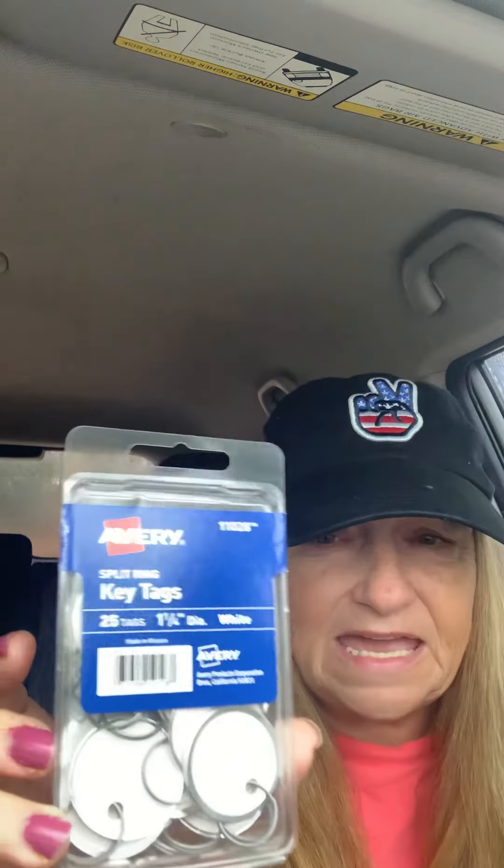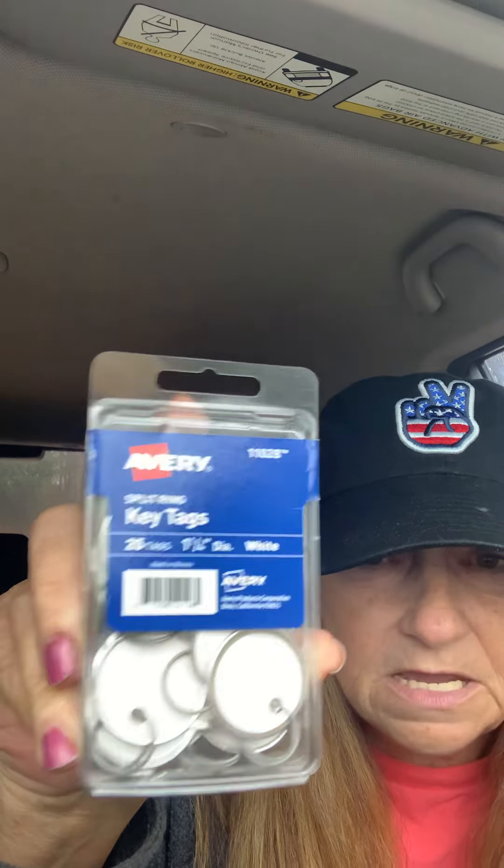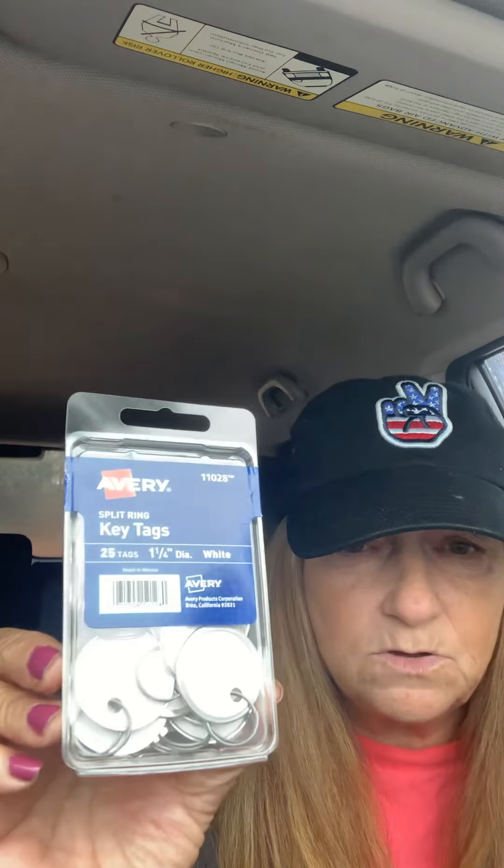I got these key tags. I write the hook size on them and put the little project that I'm doing on there - if it's a poncho or a shawl, I put it on there. These are at Walmart for $3.83 and you get 25 of them. When you do your advent stockings from Jaden Stitches, you can put these little tags on there, numbered one through 25, and do your own advent calendar.